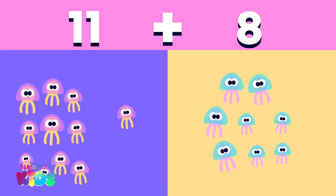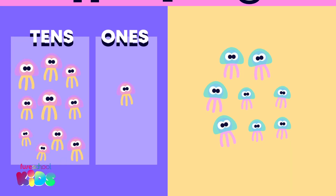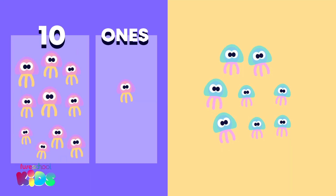First, we split 11 into 10s and 1s. That's 10 and 1.